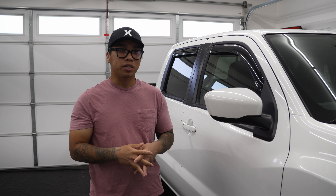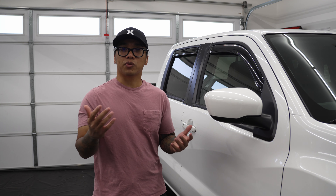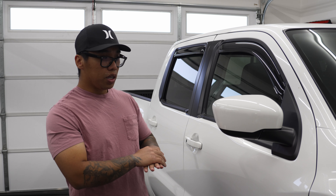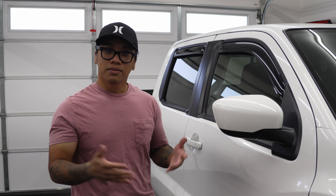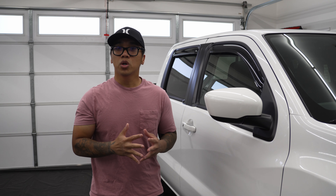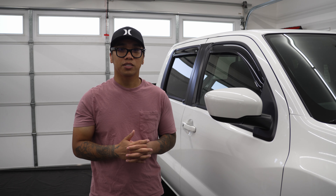That's going to be it. I hope this video has helped you out in some way, and if it did, I'd really appreciate it if you give the video a thumbs up, share it around, and comment below with any thoughts or questions. Like I said, I've ordered a bunch more parts for the Frontier, so if you're interested in more of this build, make sure to subscribe. If you want to further support my work, consider hitting the join button to become a channel member or become a patron on Patreon. Thanks a lot for watching and I'll see you in the next one.